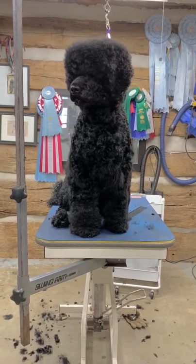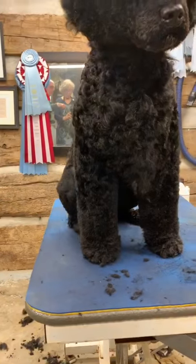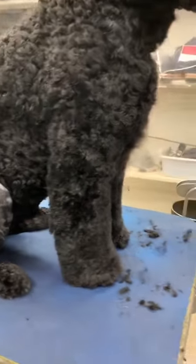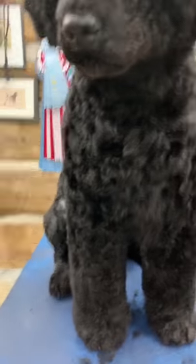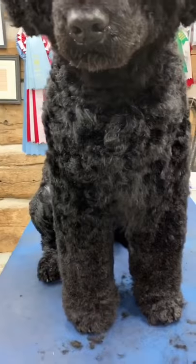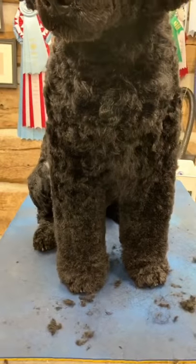Buddy, you're almost done. So I've got this leg pretty much done and I want it looking pretty straight. I'm always trying to get it straight from the shoulder, straight down to the floor. Same inside the leg, straight down to the floor.